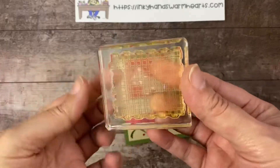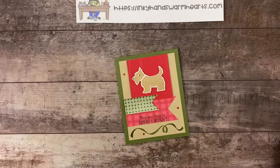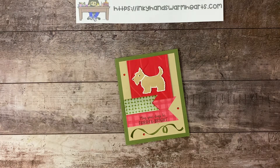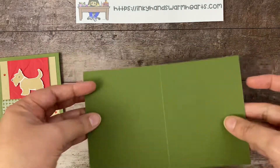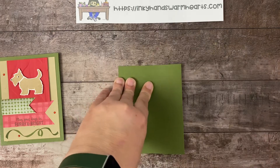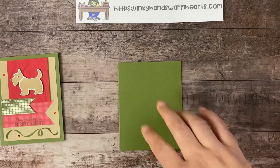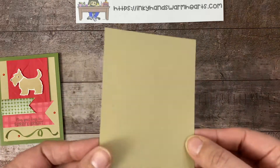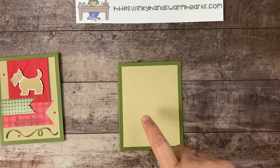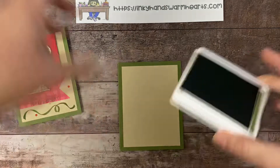With this cool stamp that is part of the stamp set — there is a stamp here that does a really cool plaid, and you can stamp that, which is what I used here. So we start with a piece of five and a half by eight and a half in Mossy Meadow, and we're going to score the corners. Then I have a piece of Crumb Cake cardstock, five inches by three and three quarter inches, and we're going to stamp this ribbon piece at the bottom in Mossy Meadow ink.